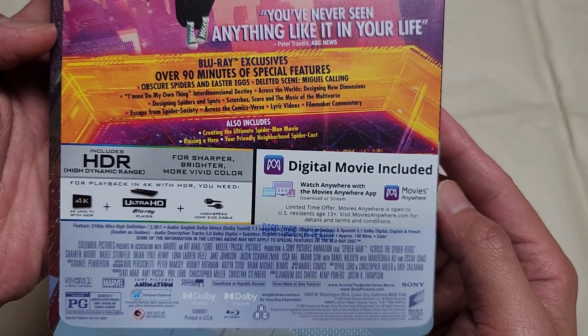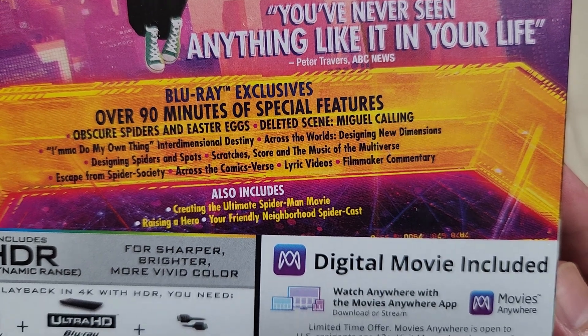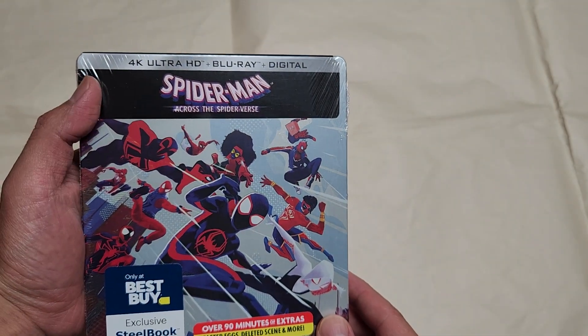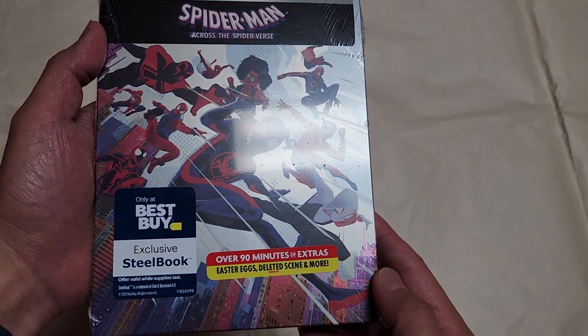The Blu-ray exclusive includes 90 minutes of special features. It comes with a 4K Blu-ray, a regular Blu-ray, and a digital copy. Let's open it up.